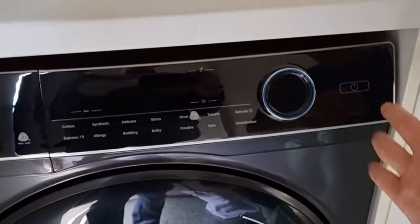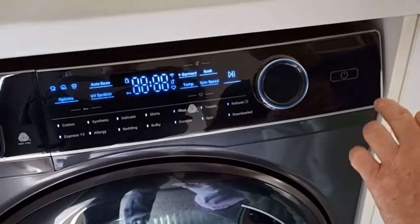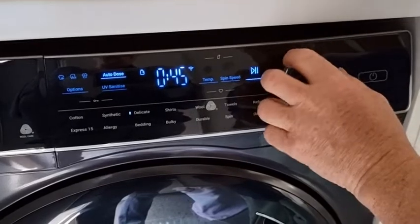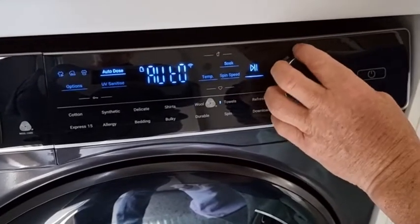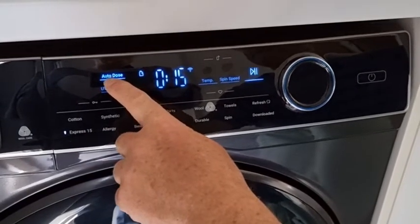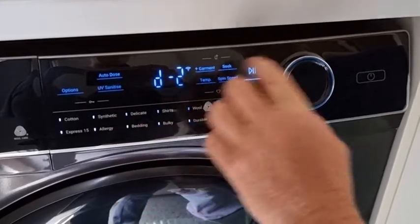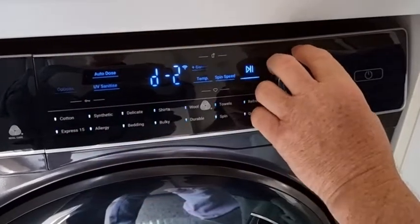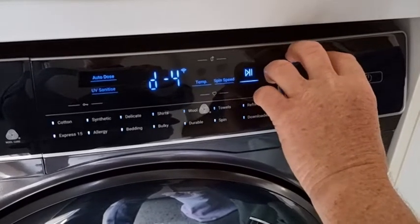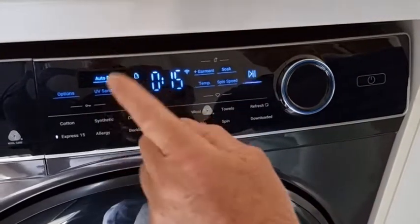Setting a cycle running is as simple as this — even a bloke can do it. Once we turn it on by turning the dial, we choose what cycle to use. I'll put on an Express 15, which is the one I tend to use most. With the auto dose we can choose how much liquid detergent we wish to use. We tend to have lightly soiled clothes, but when I've got dirty work clothes we can turn that up to four so it cleans anything. We'll leave that at two for this one.